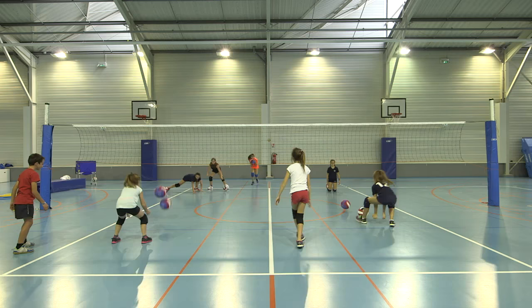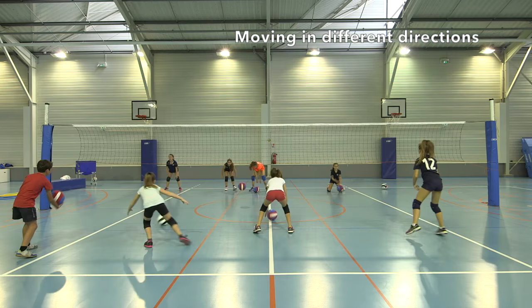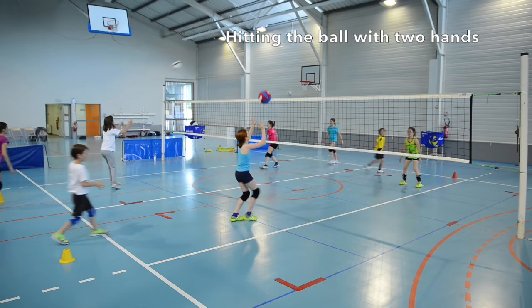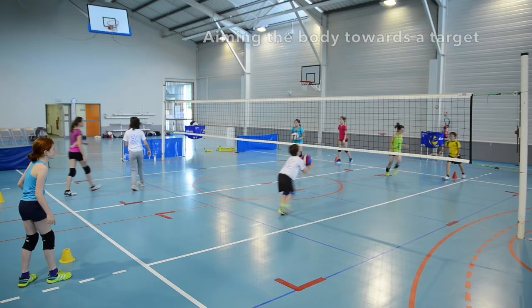Motor skills developed include moving in different directions to catch the ball, controlling the ball to self, hitting the ball over the net with two hands, and aiming the body towards a target.